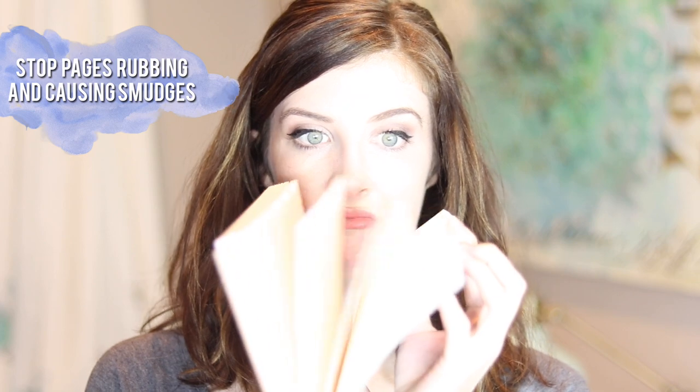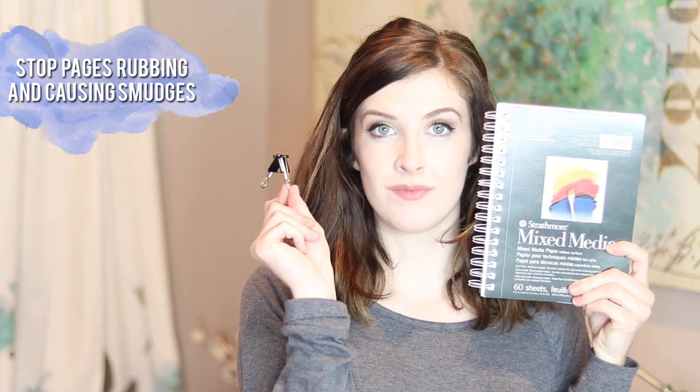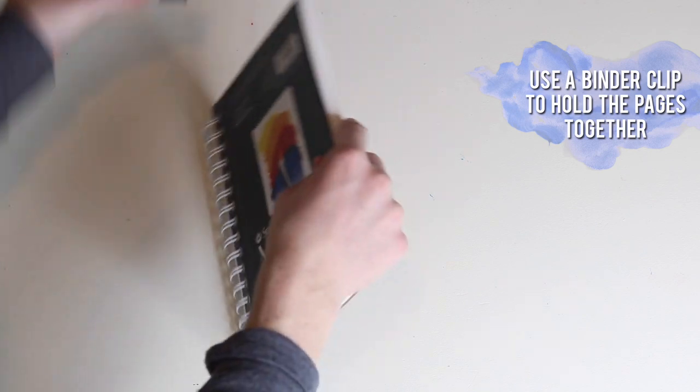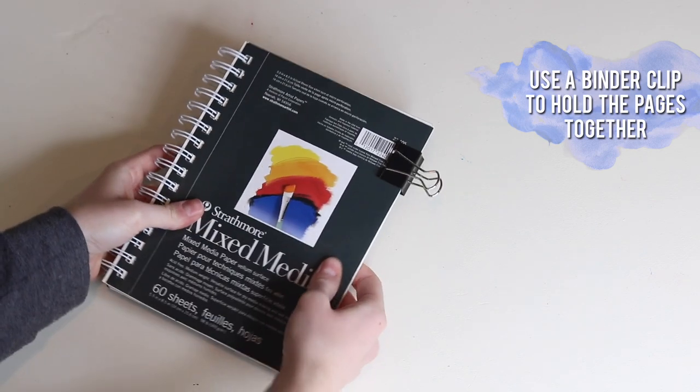If you're like me and you have a million sketchbooks because you can't just commit to one, your pages are going to rub together and smudge around a lot. So you can take a giant binder clip and this will help to keep the pages together and stop them from smudging.